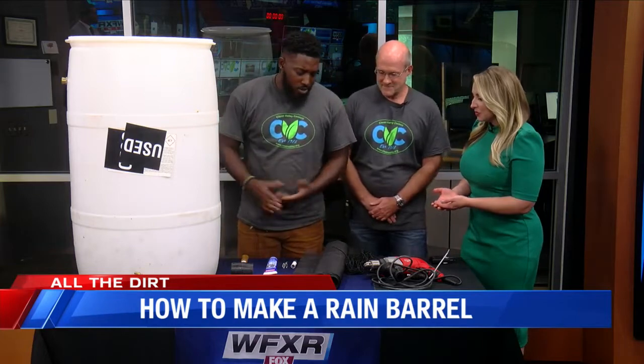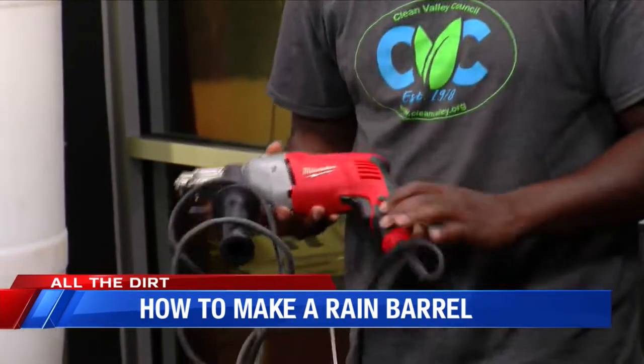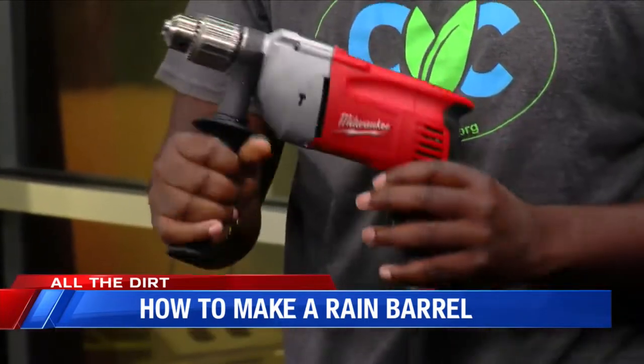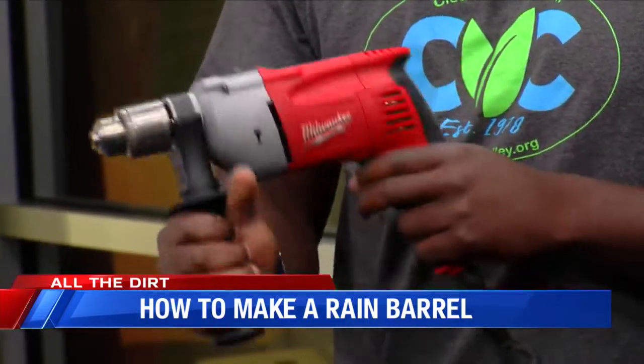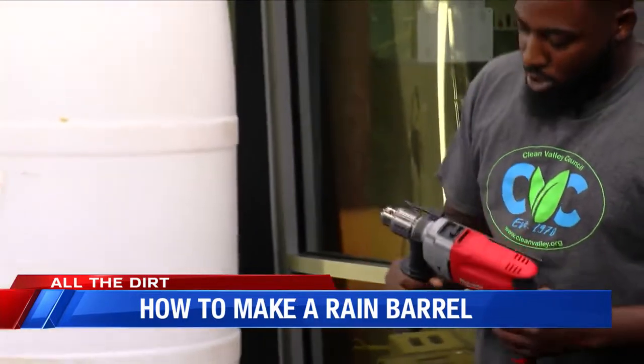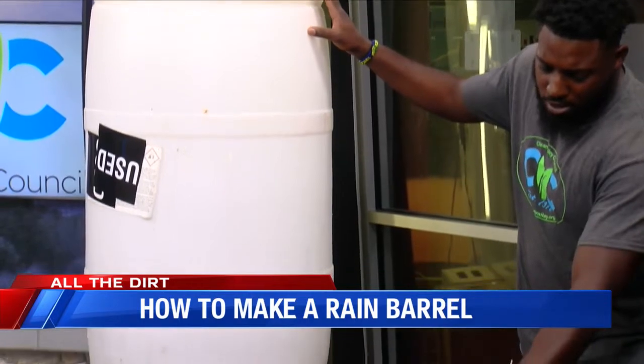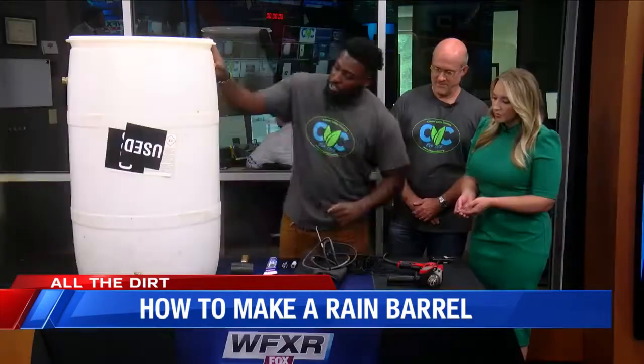As far as the materials we use, we recommend a drill — specifically this style, because it has a nice hand grip. It's more safe, and you're actually going to have to use a lot of force to get the drill bit into the rain barrel. So using a drill like this would be a better recommendation.